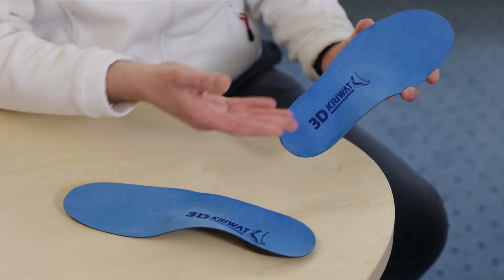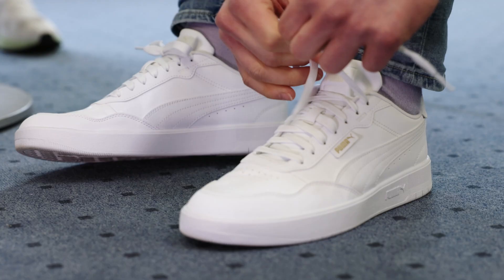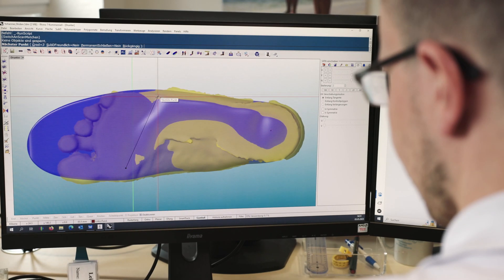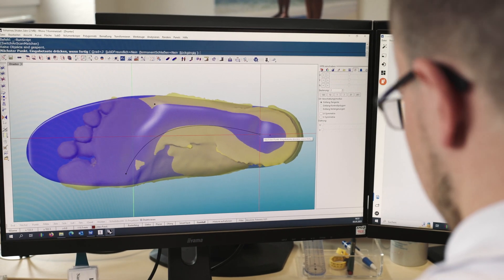Another important criteria for us was to have the printers in-house so we can manufacture innovative products quickly. With Formlabs, the big advantage is also the financial aspect. As a medium-sized company, I can afford this investment, which would simply not be achievable for us with other manufacturers, and neither for most companies like us in our industry.